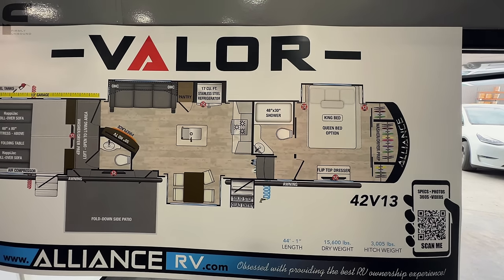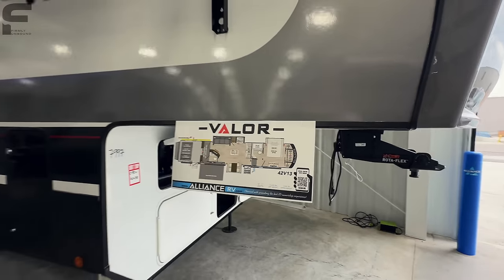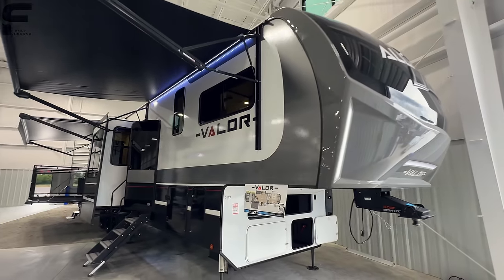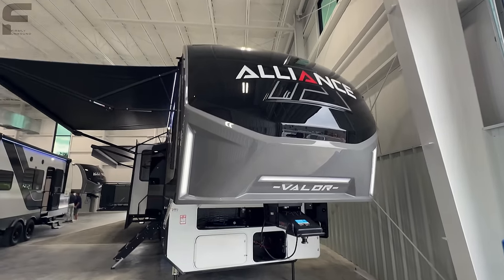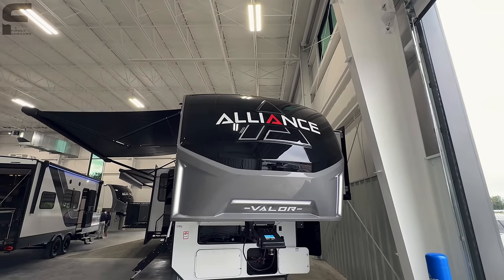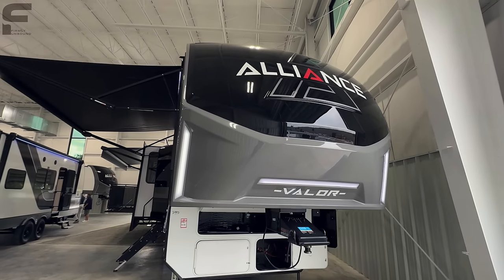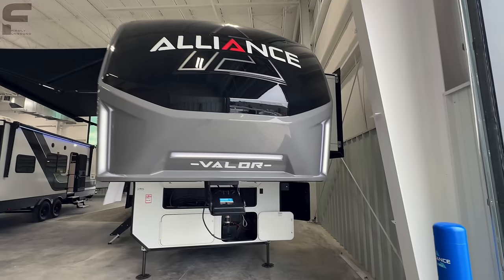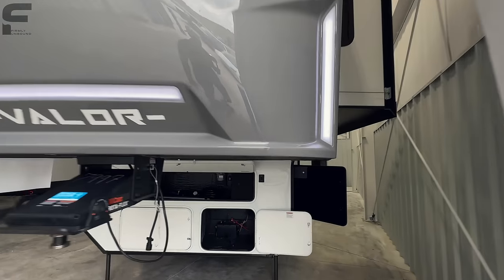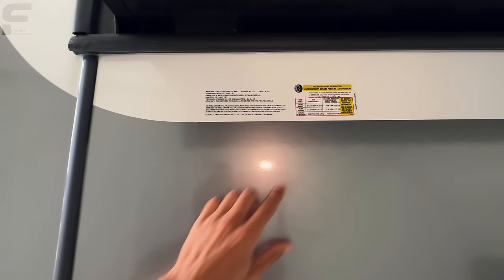The dry weight on it is about 15,600 pounds and has just over a 3,000-pound hitch weight, so I would definitely recommend a one-ton dually for something like this toy hauler. And then as we start up front, you can see they have a really nice-looking new front cap for 2024. They added these diffusers over the LED lights up front, so that gives it more of a glowing effect, which I am a huge fan of. I love the way that looks, love the design of that.